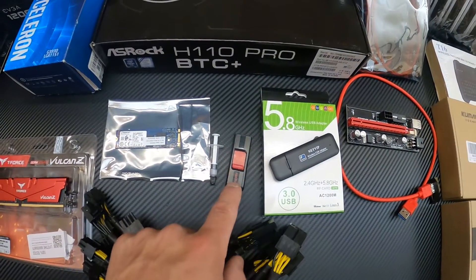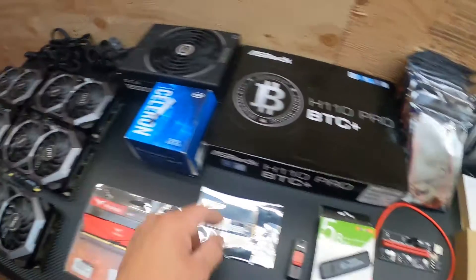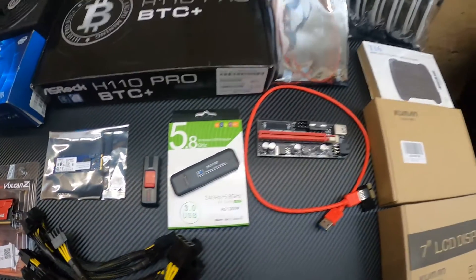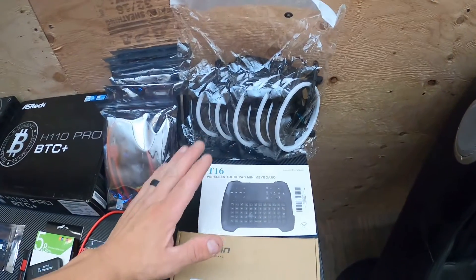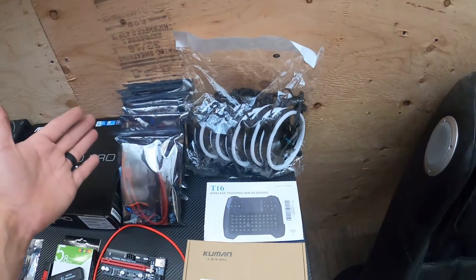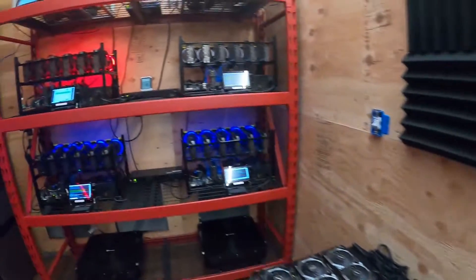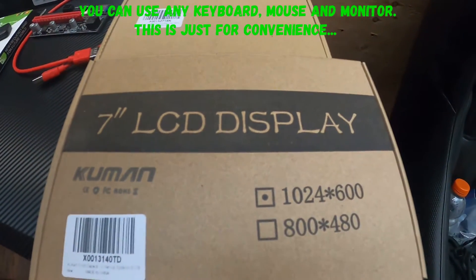We have a USB with Windows 10 already loaded on it. We have some extra thermal paste just because you need it for the used processor. We have a wireless USB adapter if you don't have an ethernet cable — you're going to need that to connect to the internet. Then we have PCIe risers, one per GPU. In my opinion, these fans, this keyboard-mouse combination, and the LCD screen are extra — the fans are always good for airflow to keep the cards cool, but on an open rig frame it's not going to get that much heat. We have a wireless touchpad mini keyboard and mouse combo — it's probably one of the best things I've purchased.